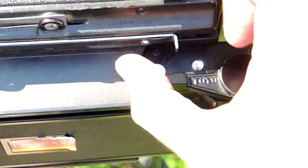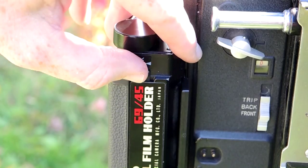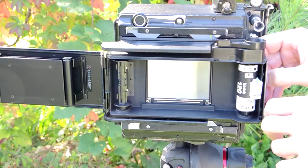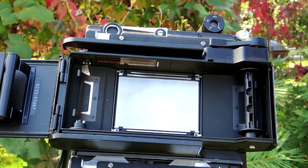To change your roll, you first need to open the back. To do that, you push the unlock button over and simply open the back door. Now take the exposed roll of film out and take the empty spool and move it over to the other side for taping the end of the new film.